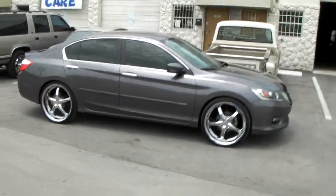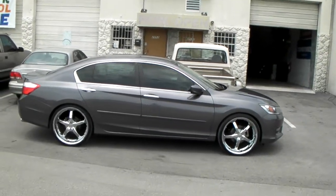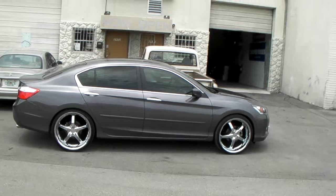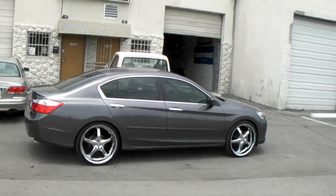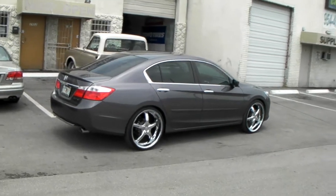22x8.5s will definitely fit with a little bit higher offset on 38. If I was doing a 22x8.5, I would run a 235/30/22 instead of a 245/30/22, because you're probably going to run into some rub with a 22x8.5, depending on the offset. So definitely you want to think about that.